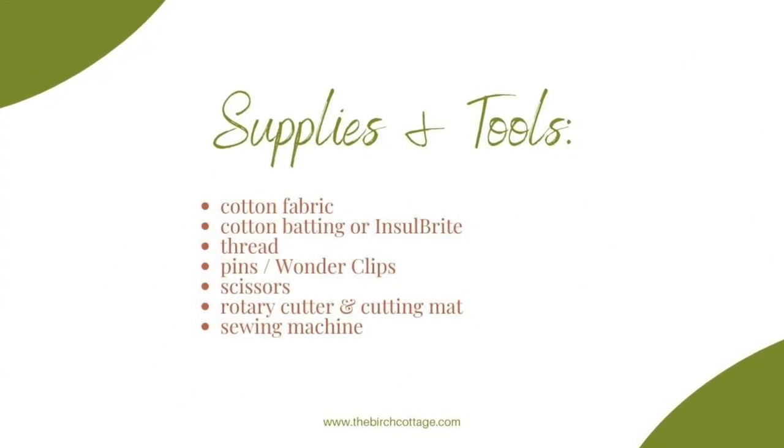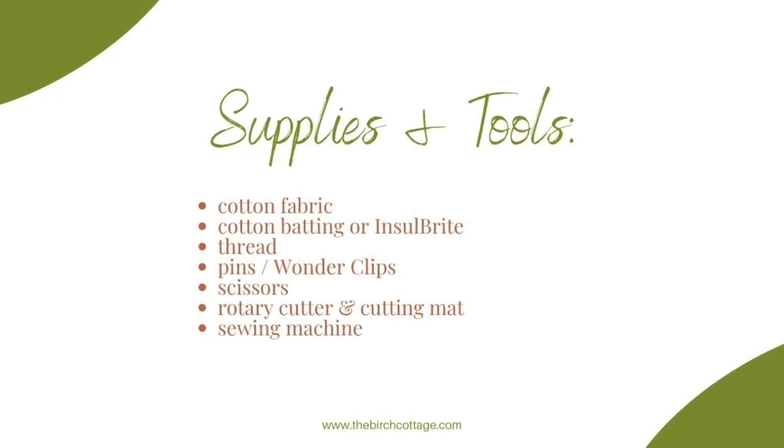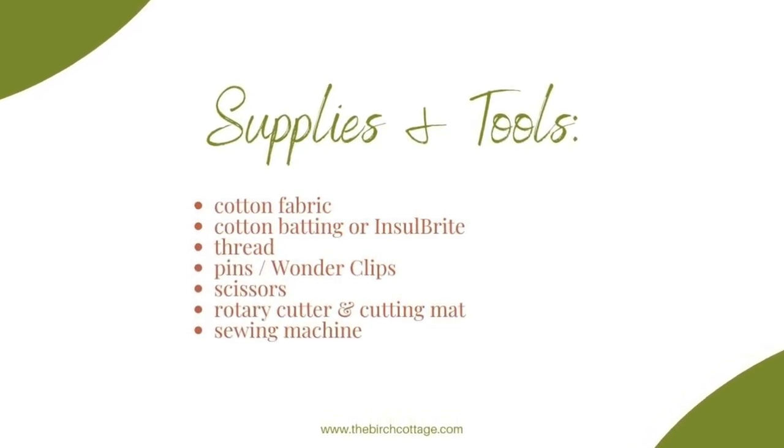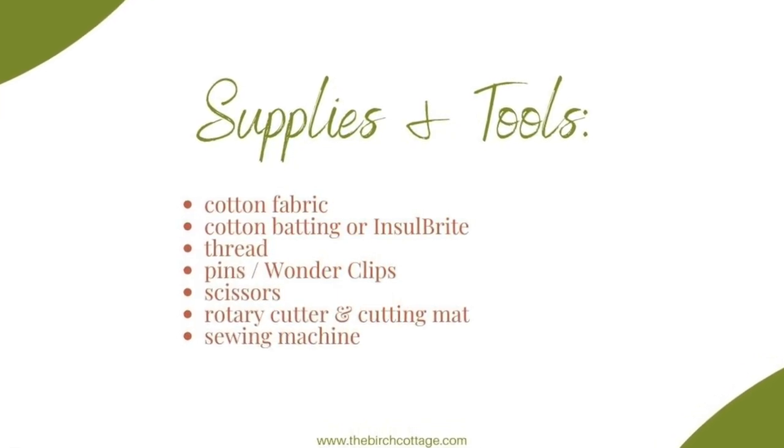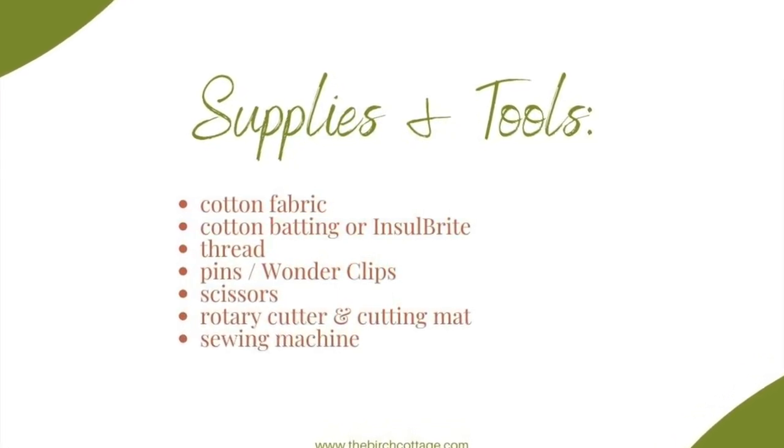The supplies that you will need are some cotton fabric, cotton batting or Insulbrite, thread, some pins or wonder clips, scissors, a rotary cutter and cutting mat, and of course you will need your sewing machine.